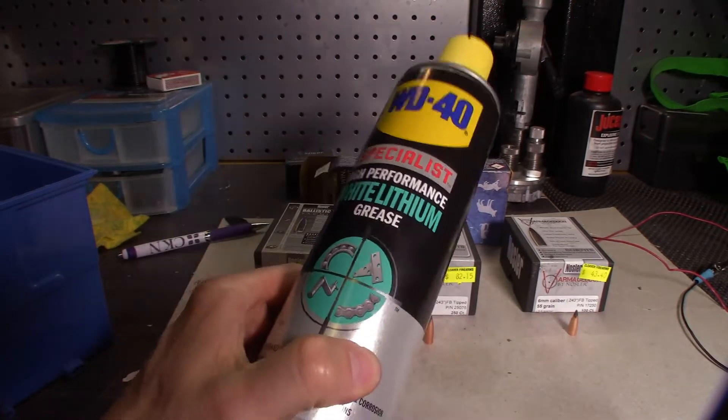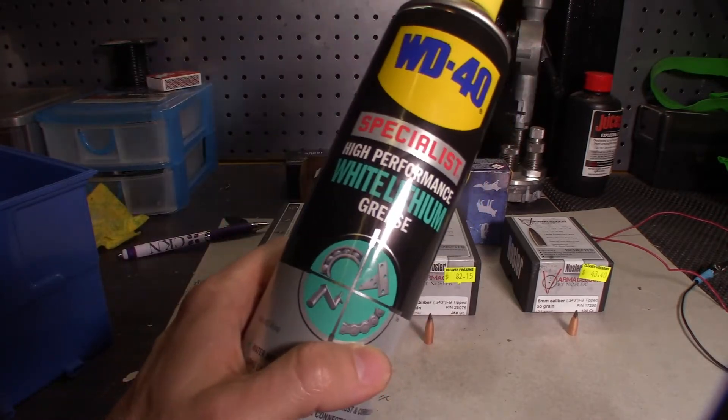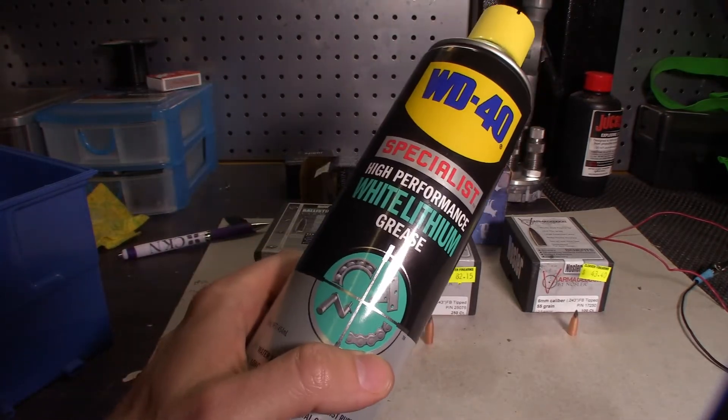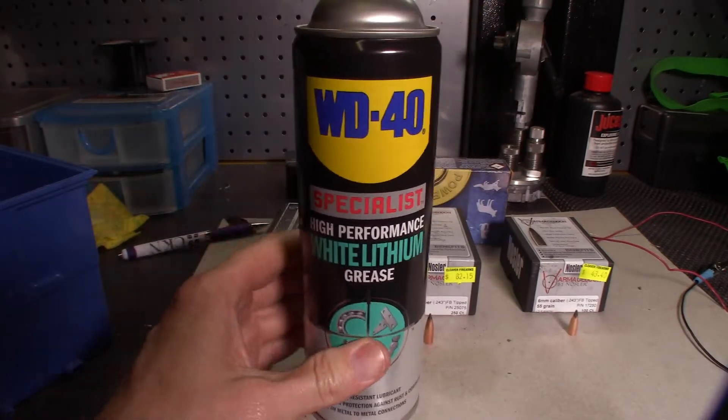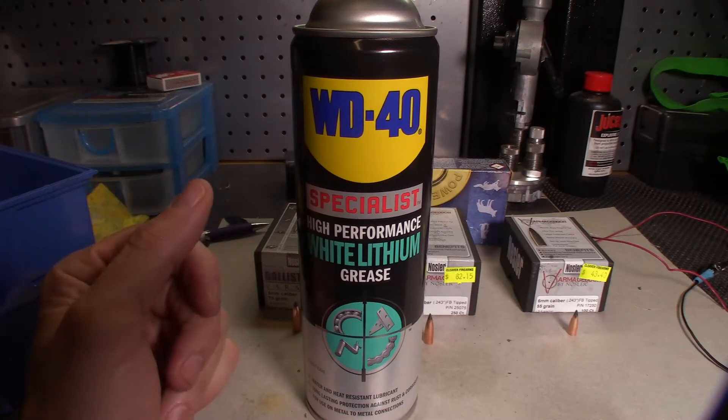The reason I want to talk about this is because I use it on heaps of stuff — lathes, mills, chains, my bolts for my bolt action rifle and triggers — because it doesn't dry particularly wet. It's like a dry lubricant once it's all said and done.